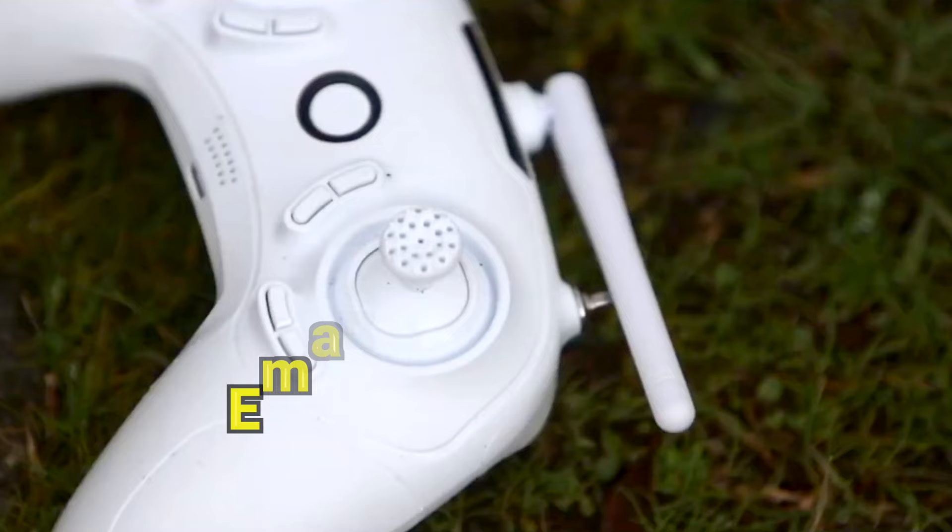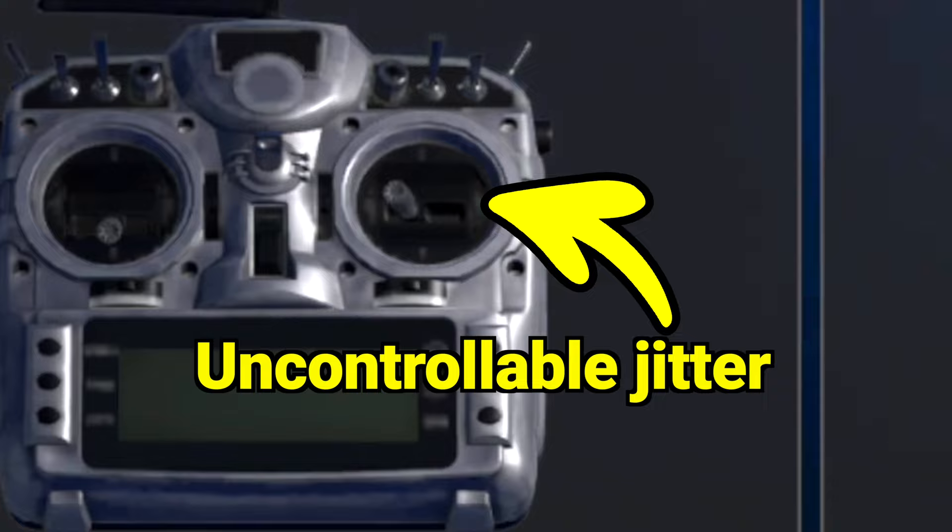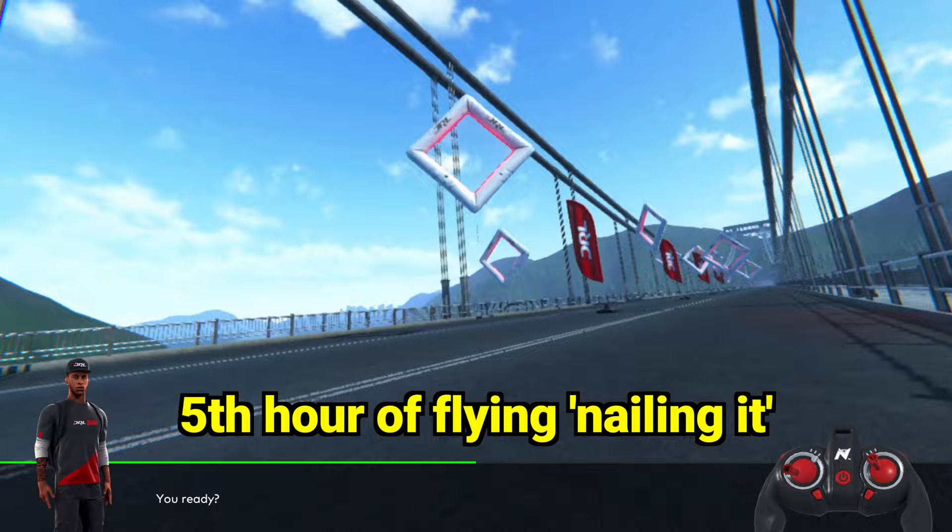That controller was called the Emax E6 and to buy it on its own it would be around $50. So I wasn't too surprised, although I definitely was a bit bummed out that the gimbal broke after just five hours of use. I hadn't even taken the quad out for its first flight at this point, as I was making sure to nail the initial learning curve of FPV, so I literally needed a new controller to keep going. This is when I went on my hunt for the best budget-friendly controller for FPV.